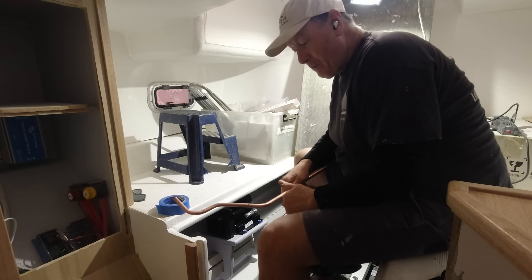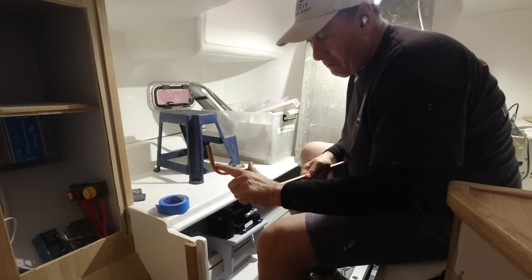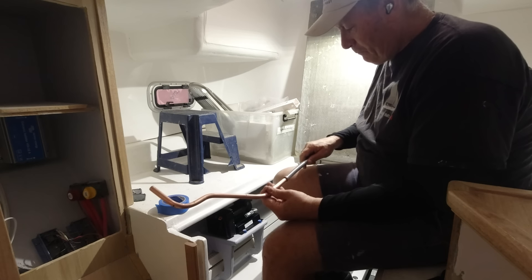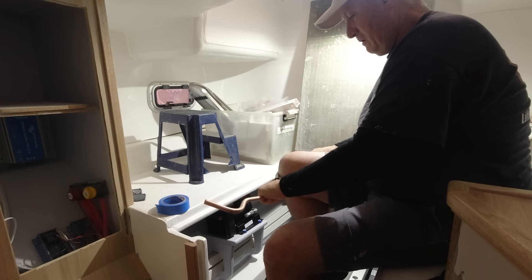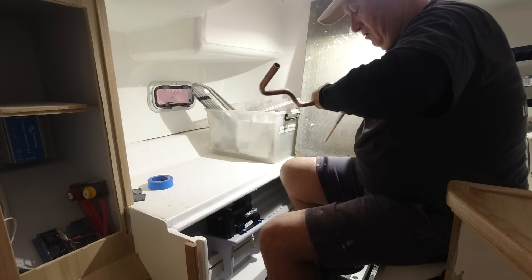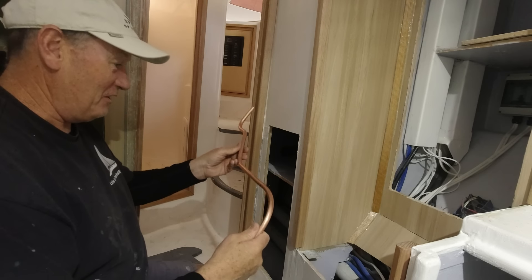I've actually got a very expensive tube bender up in the factory and also a simple plumbers' copper tube spring bender. The spring creates less — or no — crimping, whereas the pipe bender tends to mark the pipe. So I'm going to stick with the spring. It'll be much easier, and the nice thing about the spring is you can actually see through it to see where your mark is. That spring bend is absolutely perfect — I'm sticking with the spring. This is the tightest corner of the boat and I'm trying to do the hardest thing, but the spring is the answer.